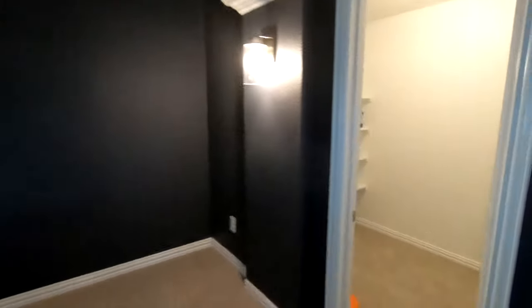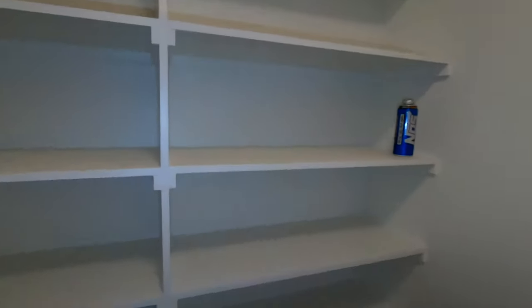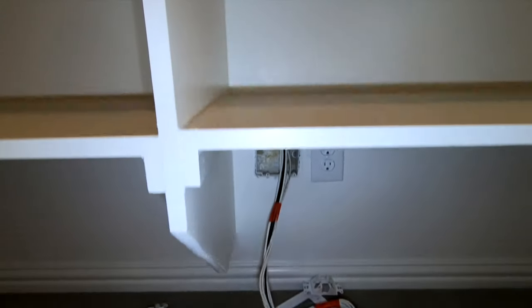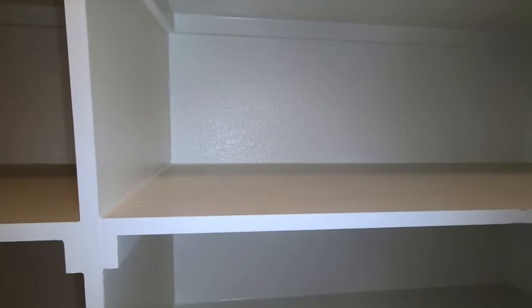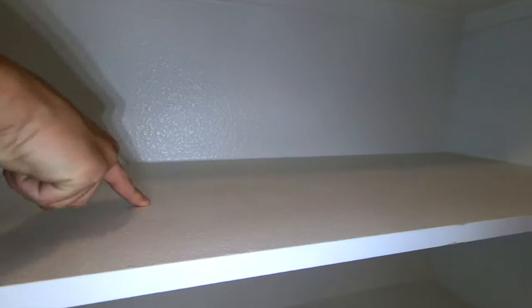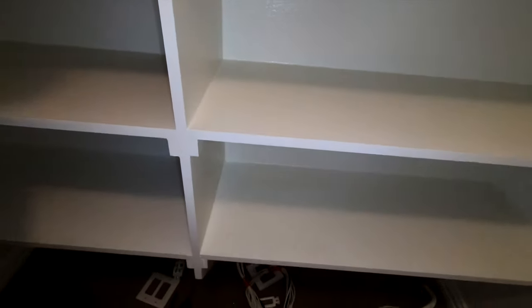Everything is coming into this really big media closet. Look how spacious this is. We got our home runs and everything, and we're gonna be putting our Denon 4500H right here on this shelf. We already asked the client — it goes on this shelf. And we have permission to drill some holes for our cabling so it'll look nice.